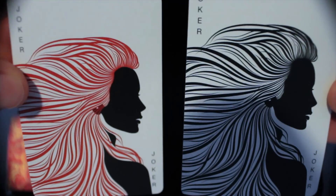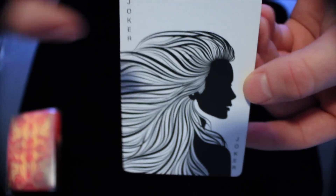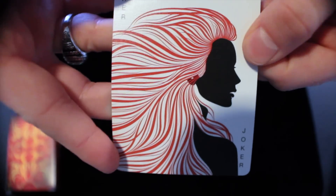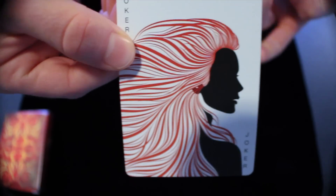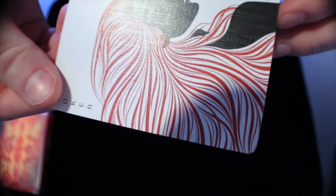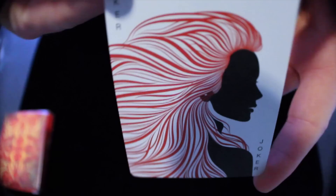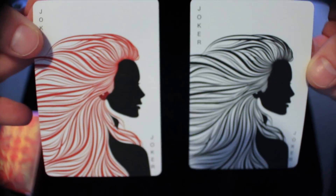So next we have the two Jokers. It's a picture of a silhouette of a woman, and the hair is kind of outlined and shadowed — one card in black and one card in bright red-ish orange color, like the box itself. It's definitely really different and something I didn't expect opening the actual deck box itself, but I think it's kind of refreshing. It's definitely really cool and interesting. I've never seen a Joker that looks like that before, and I definitely think that's pretty cool for Illusionist. Both Jokers are exactly the same except for the differences in hair color.